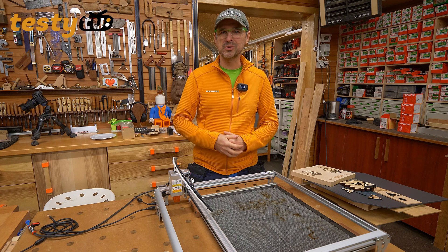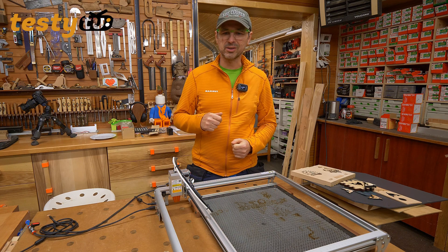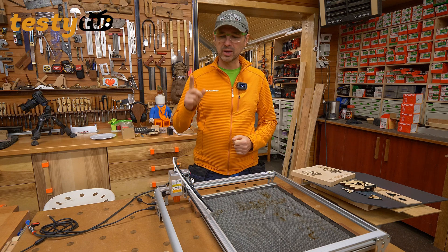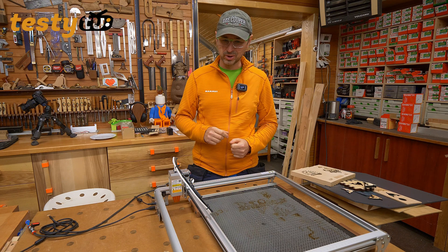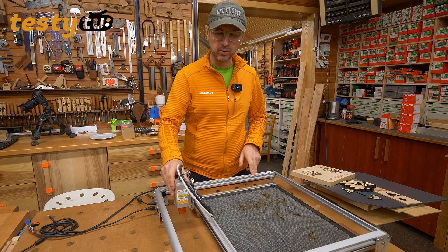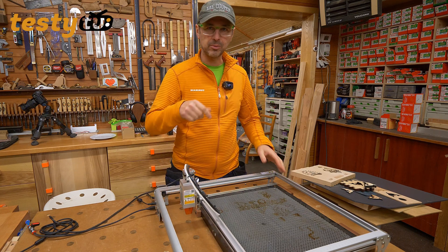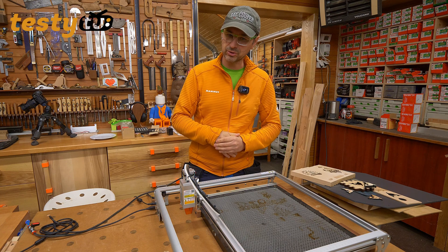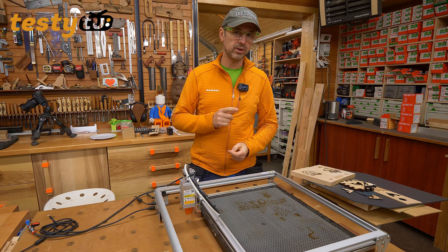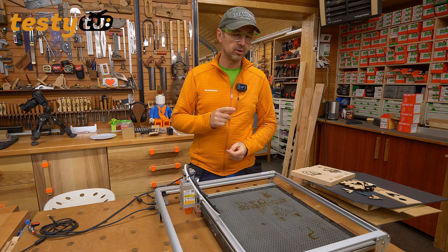Dzień dobry, witam Was serdecznie. Dzisiaj na moim stole Ortur Laser Master II – maszyna którą jakiś czas temu już Wam pokazywałem, ale dzisiaj jest już to odnowiona wersja z najnowszą głowicą 10W, czyli Dual LED. Ta maszyna naprawdę uwija się i jest bardzo ciekawą maszyną, którą warto rozważyć, jeśli ktoś szuka maszyny która będzie i szybka i mocna.